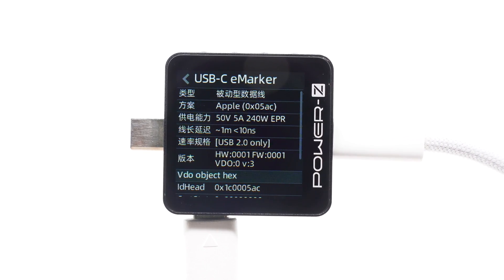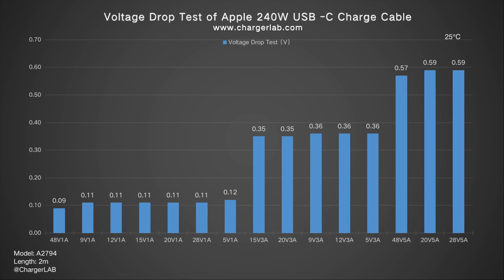Before diving into the teardown, let's conduct a few simple tests, including charging and data transfer. First, the voltage drop test is conducted using the unreleased ChargerLab P240 power supply. From the chart, we can see that the voltage drop values fall into three categories: 0.11, 0.35, and 0.58. In the context of USB-C cables, this performance level is considered normal.